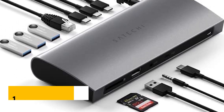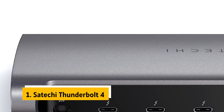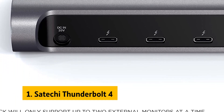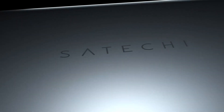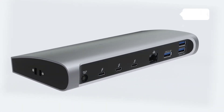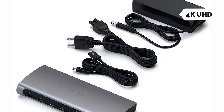Finally, the number one on our list is the Satechi Thunderbolt 4. The Satechi Thunderbolt 4 dock is a surprisingly affordable 11-in-1 dock that offers most of the features of its more expensive counterparts in a more affordable package. Thunderbolt 3 allows you to connect via a USB-C port to power your device, and all Thunderbolt 3 ports can output 4K UHD video for display on a 4K monitor.